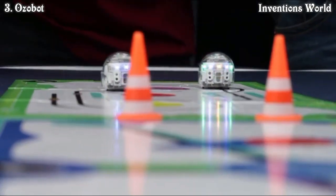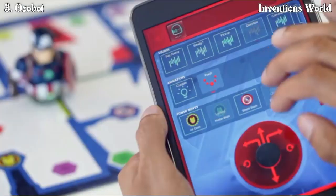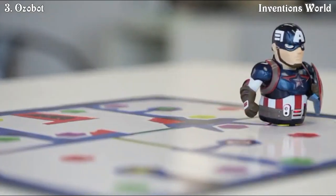One day you can use it as OZOBOT EVO, and the next day you can decide you want to start playing with Iron Man or Captain America — and it allows you to do that. That's what makes it so unique and cool about OZOBOT.